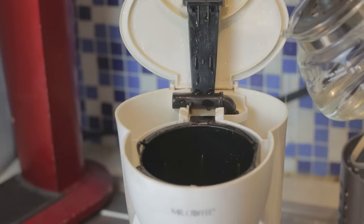Another thing to consider is scale, which is a problem if you have hard water. Basically, you need to descale if your machine builds up a residue as you use it. Run a mixture of vinegar and water through the machine, and then run another round of water to rinse all the vinegar flavor out.